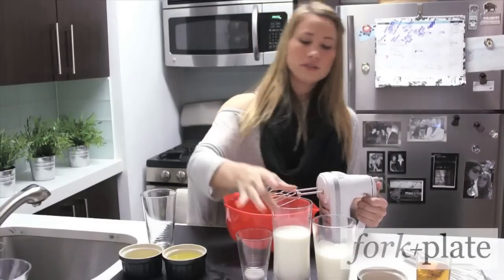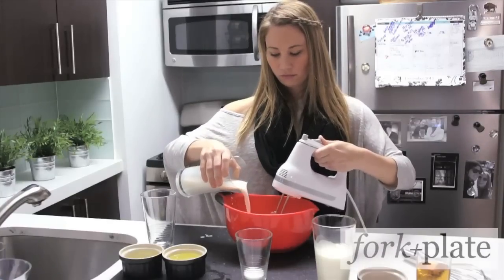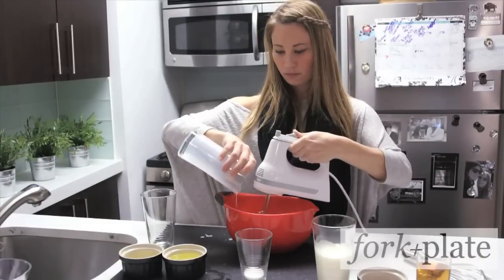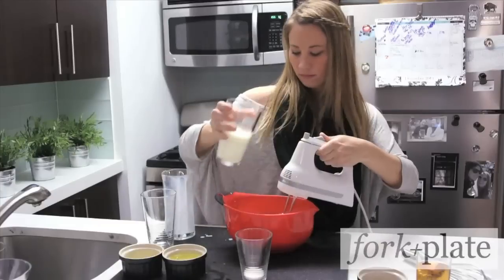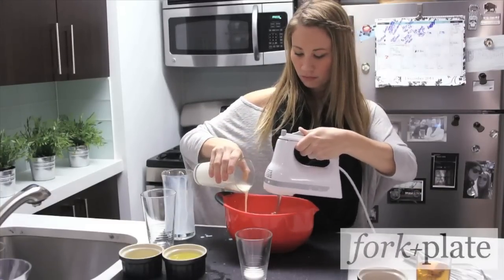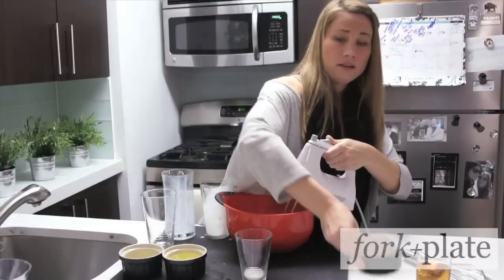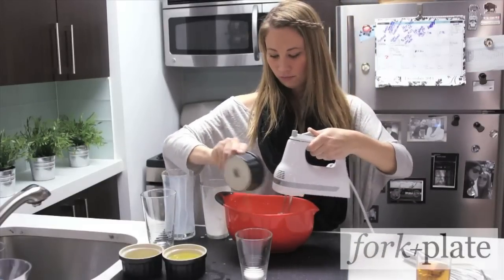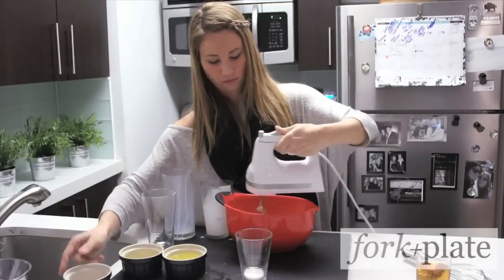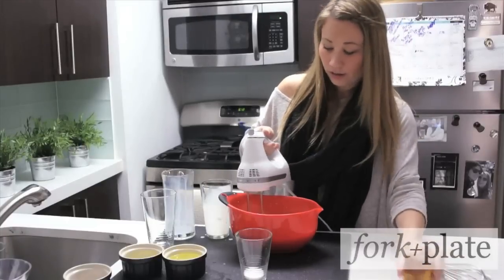Once the sugar is dissolved, you're going to add your milk, the cream, the nutmeg, and the most important ingredient — the bourbon.